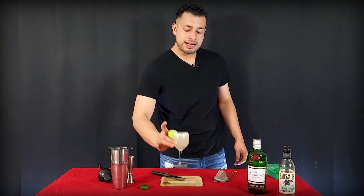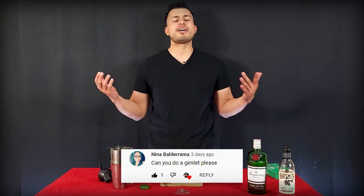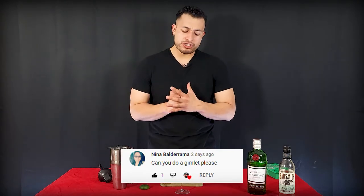Hi guys, welcome back to the channel. As you can see here, I'm holding the Gimlet. Oh my god, look at that. It has a very piercing flavor, very delicious, kind of like gelato. Love it, amazing perfection.